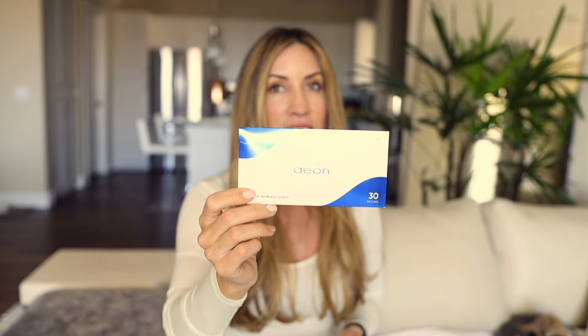The other patch that I really like to start folks on is the Aeon patch. The reason I start these two together is that this supports healthy levels of inflammation, and I have found this to be a great patch to help with your general health and vitality. As far as my body is concerned it seems to be working so much better.